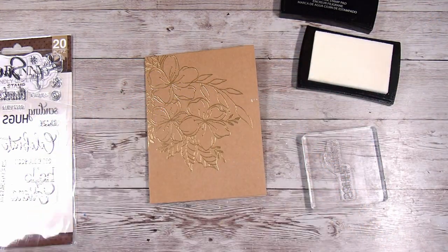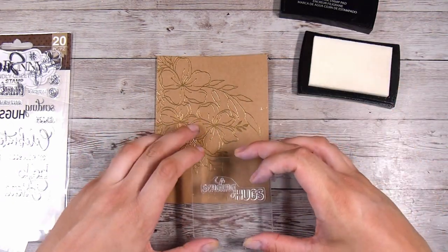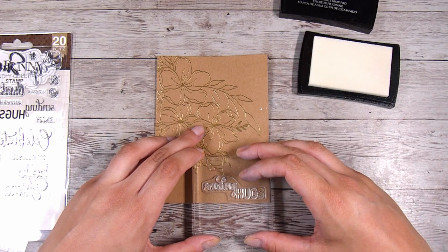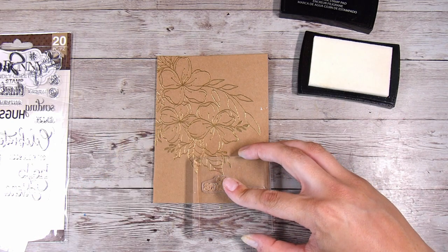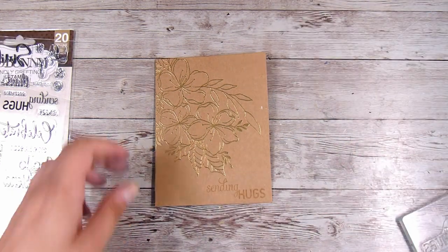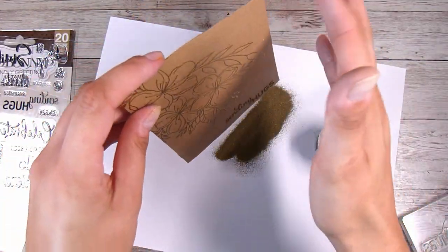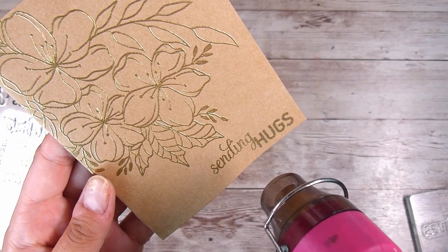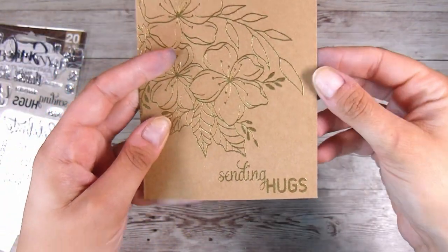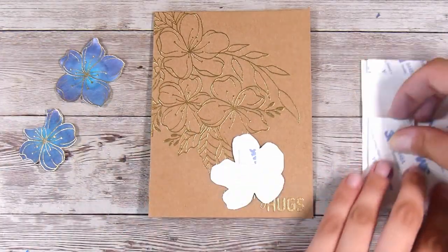I almost forgot to do my anti-static powder bag there, but it's really important especially since I'm going to use an acrylic block to stamp with my Versamark sticky embossing ink. I'm just going to carefully line that up, hold it above where I want to stamp, and when I know I have it in place I will push down nice and evenly. Then I will use the exact same gold embossing powder - I probably could have done the sentiment at the beginning, but I really love how gorgeous and shiny this embossing powder is.